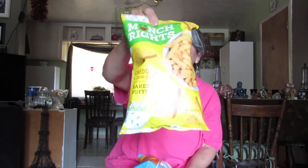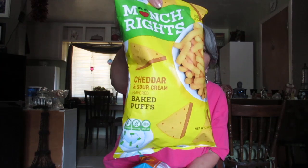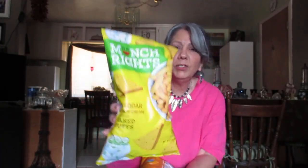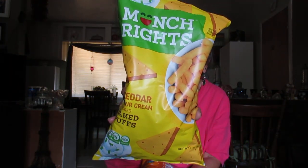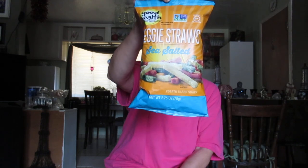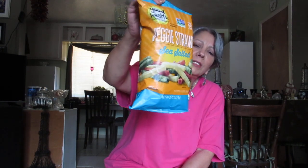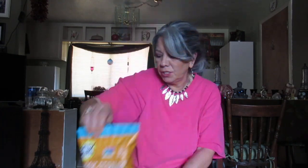Then I got Munch Rights cheddar and sour cream — junk food is part of my diet because I won't suffer. These are delicious, zero trans fat, gluten-free, and kosher. Same with the veggie straws — non-GMO, which is nice. Just another treat for me. I add all the calories into my eating and I am slowly losing weight, but the veggie straws from Dollar Tree are delicious.